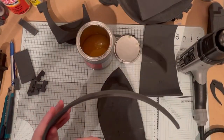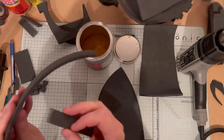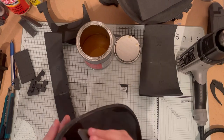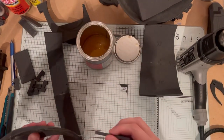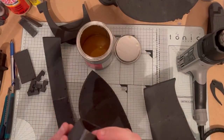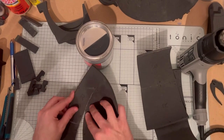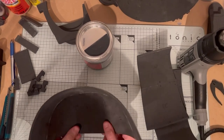Apply contact cement to the edges of the three pieces you've got after putting those together, and let that set up for a couple of minutes. Make sure you're applying it to the right edges — just keep referring back to the markings on the helmet. Once the contact cement has had a few minutes to cure, use the same method of using the flat of the table and push the pieces together.